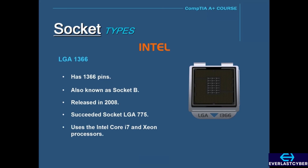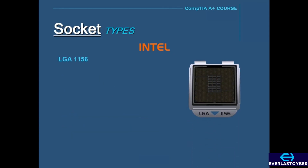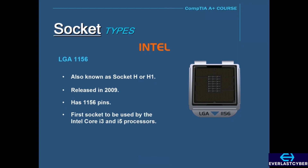The LGA 1156, also known as Socket H or Socket H1, was released in 2009 and has 1,156 pins. This was the first socket to be used by the Intel Core i3 and i5 processors.